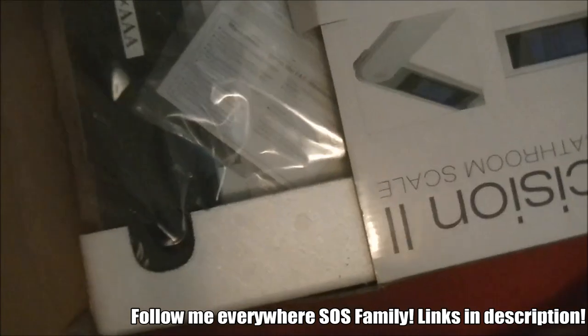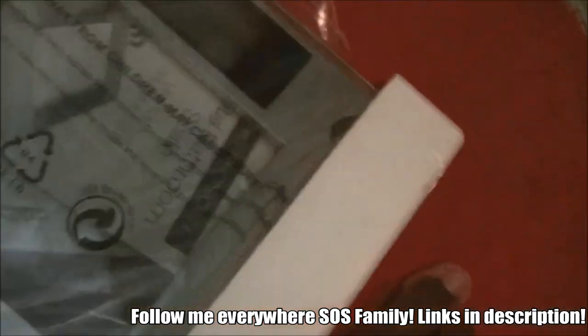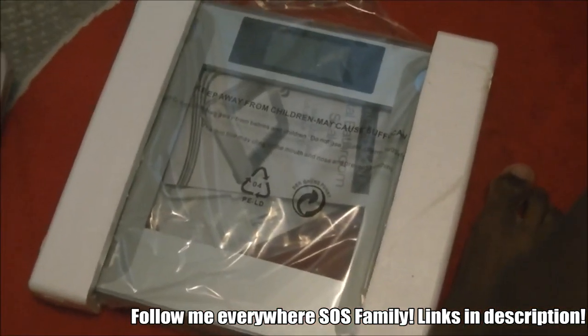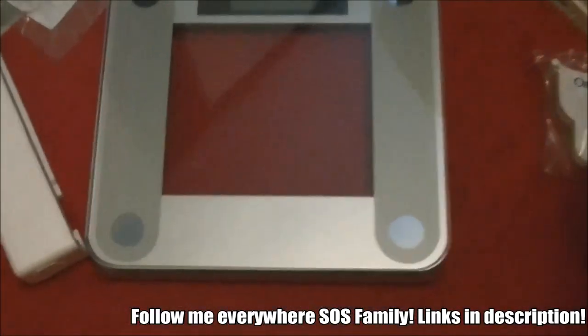It's upside down. This is the worst unboxing video you guys have ever watched in your entire life. Look at this baby right here — my weight scale! You know what, let me just make it easier and unwrap everything without the camera. Okay, family, here it is. My weight scale.